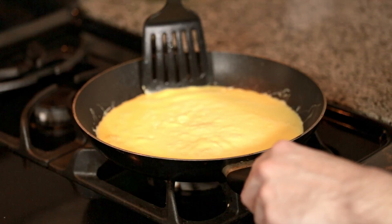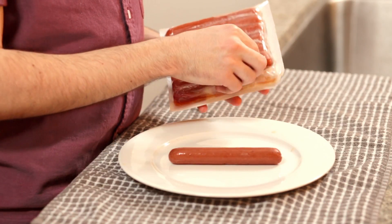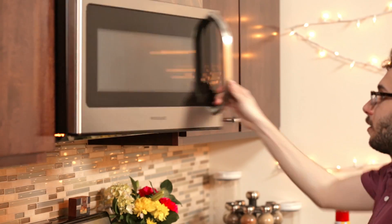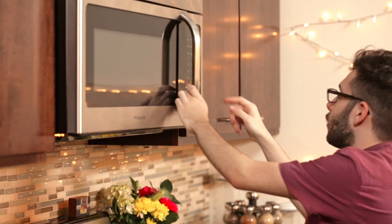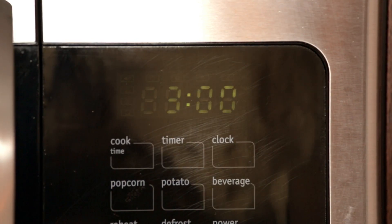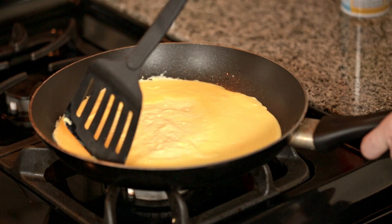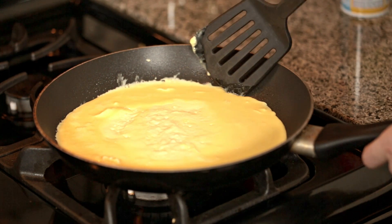Tend to it a bit by pushing the sides in while it cooks. While we have this going, we'll get our hot dogs ready. If we make them now, they'll be warm when we put them in the omelette. Put your hot dogs in the microwave — you can do them all together. I usually go about one minute per hot dog, so we'll do three minutes. Keep attending to your omelette. The bottom is going to cook first since it's touching the hot pan, so try to move the runny part underneath so that the eggs cook evenly.